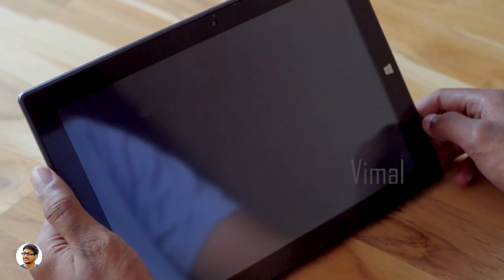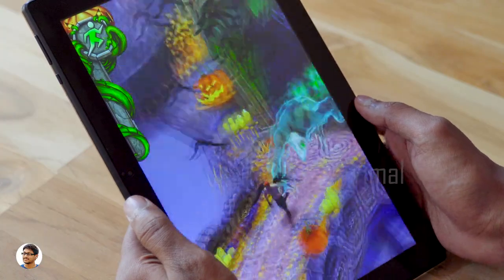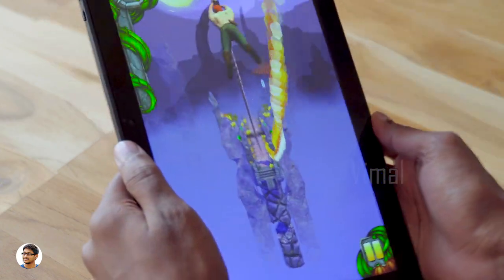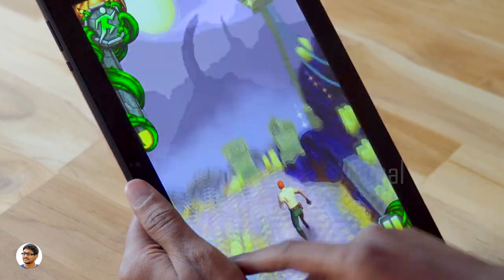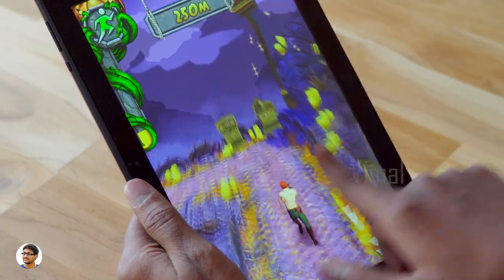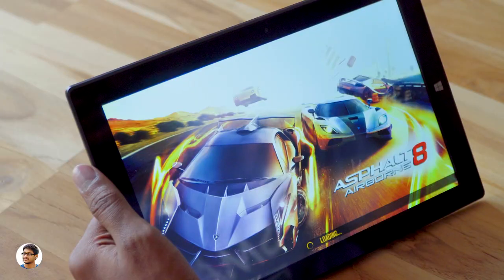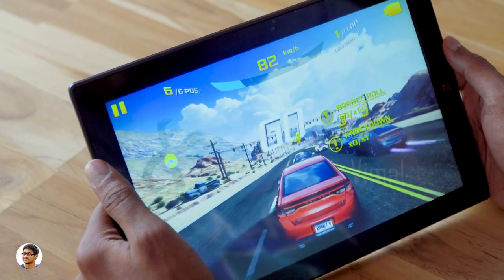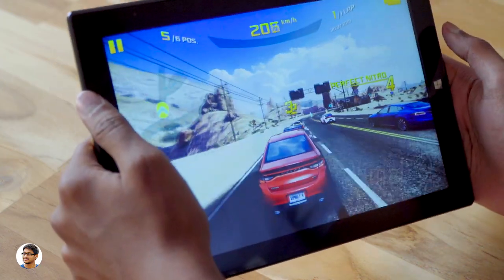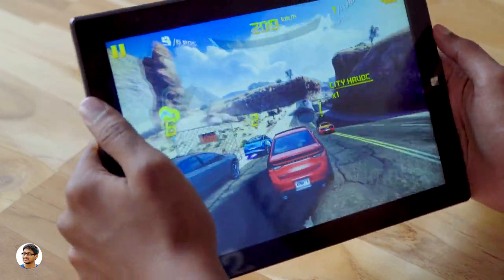Now let's check the gaming performance on the Obook 20 Plus. We'll start with a basic game like Temple Run 2 and later go to a more graphic-intensive game. It was handling games very well with very minimum lags. The performance was good and the touch sensitivity of the display was also nice — this tab can handle basic games very easily. Now testing Asphalt 8, a very graphic-intensive game. I'm playing at medium graphics settings and the gameplay feels smooth with no lags. It handles games very well.